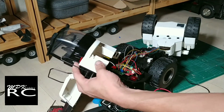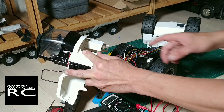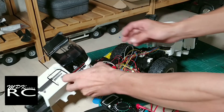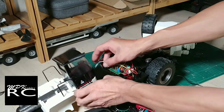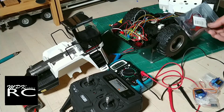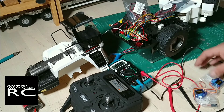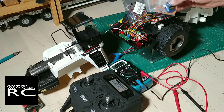It is the stop switch for the steering — that makes more sense. So one ESC for the drive, one for the steering, and two micro servos for each of the linear actuators.